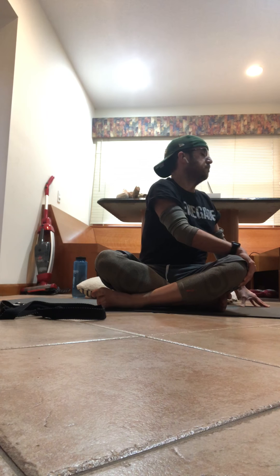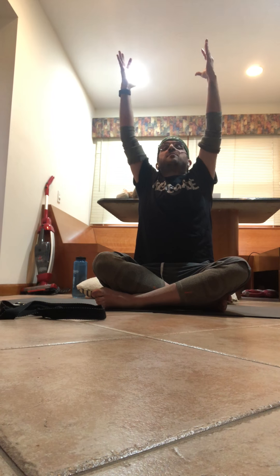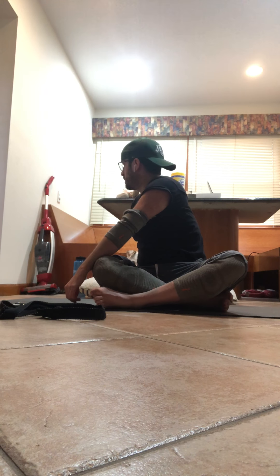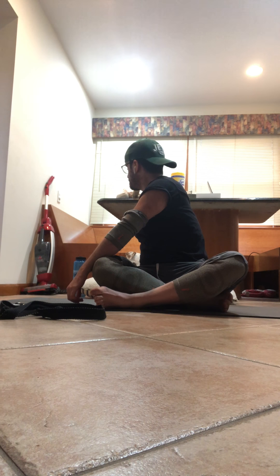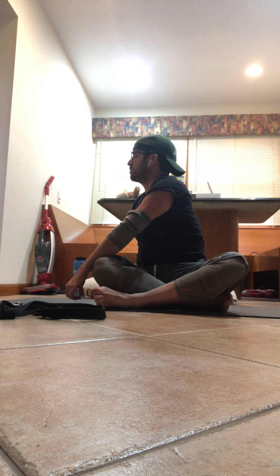Take it up, look at those thumbs. Exhale, once again — right hand, left knee, left hand back, look over that shoulder. Inhale extend, exhale stretch. Inhale extend, exhale stretch. Inhale extend, exhale stretch. Inhale, come back. Take those hands forward, come into a table position any way you can.